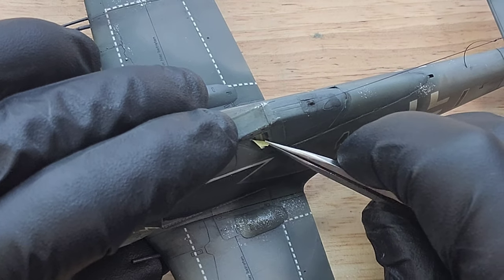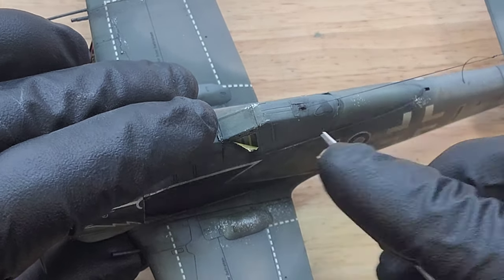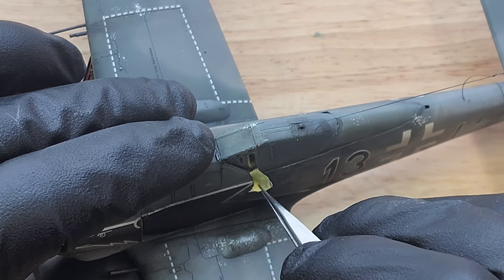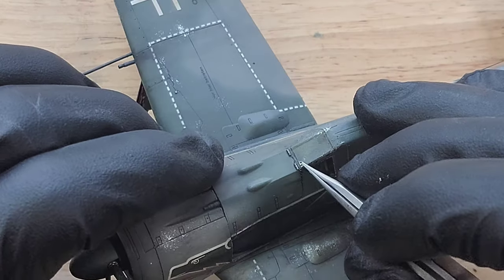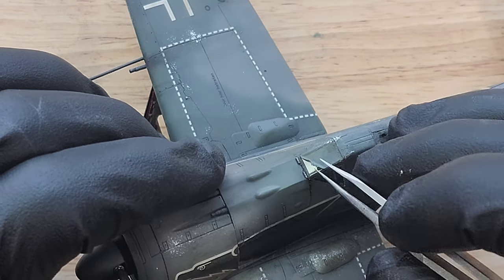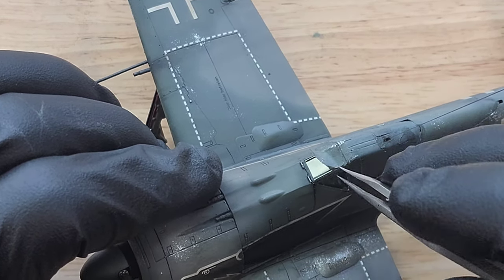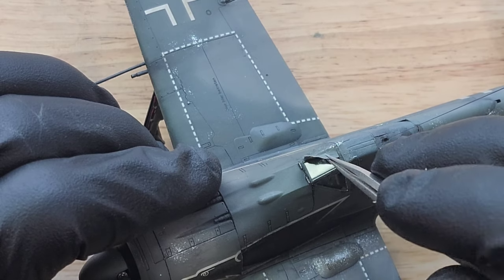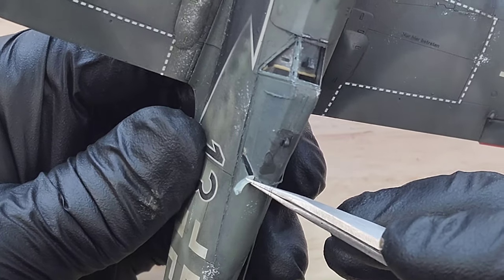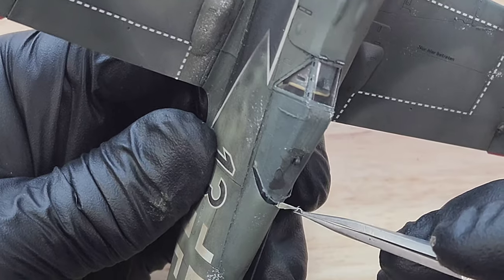Now I can peel away the masking with some tweezers. This is a painful process — you want to pull at a 45-degree angle with the tape to where you're going so that you don't peel off any paint. It depends on when you use gloss — you want to stay away from your windows because the gloss is going to peel way more than any type of flat paint, even if you go with flat paint above it.